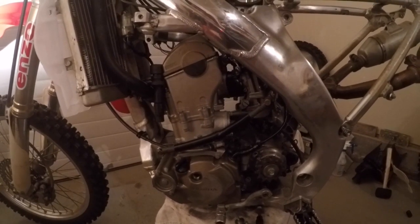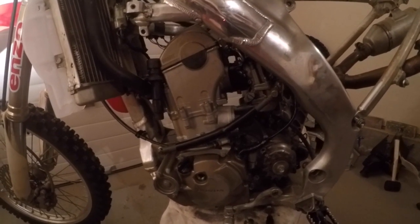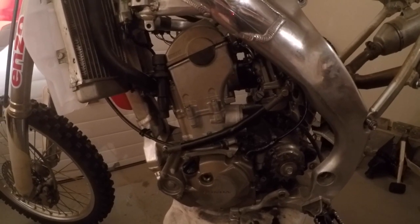Hey guys, this is just a follow-up video to the one I made a few years back on how to check and adjust timing on a CF-250R. This time around we're actually going to be adjusting it. Step one is to remove the seat and gas tank and get access to the cylinder head.